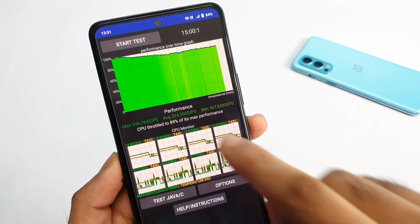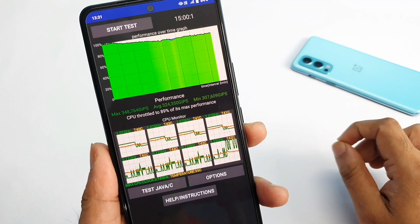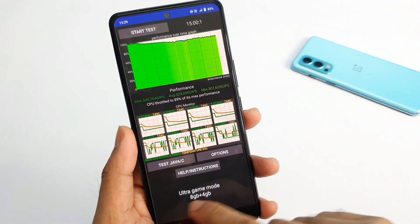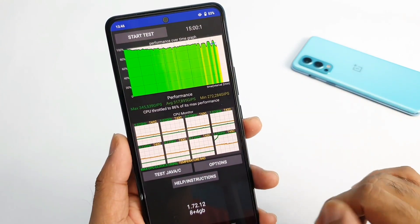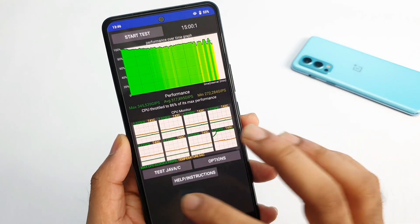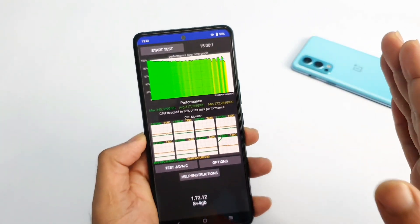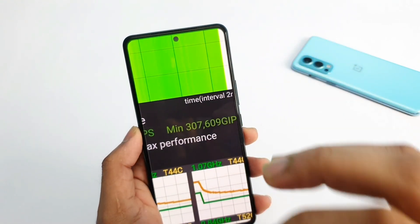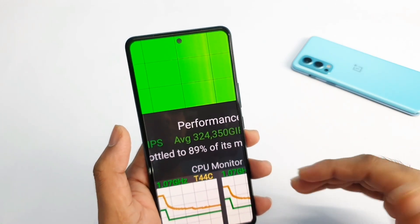The CPU throttling came in at only 89%. As expected, I anticipated around 88% but it's 89%. Using the ultra game mode, you should not be worried at all. Comparing today's result of 89% with the previous result without ultra game mode — the performance consistency is really good. Previously the minimum score was only 2,72,000 without ultra game mode, but using ultra game mode the minimum is 3,07,000 and the average is 3,24,000. That completely dominates the previous results.